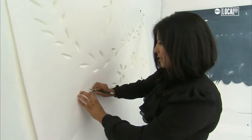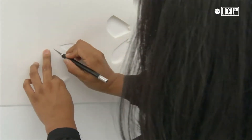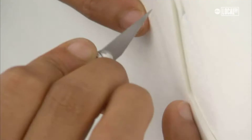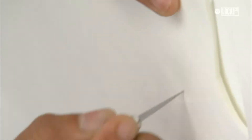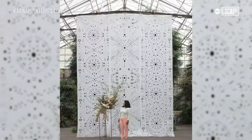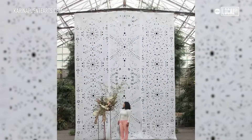A client from the West Coast found my work and she's getting married on the East Coast. She said one of the things that made her feel a lot better about getting married on the East Coast was having my artwork at her wedding. So this is going to be a 35 foot by 20 foot ceremony backdrop.